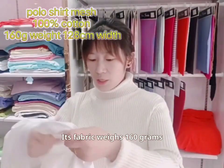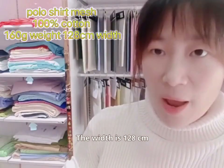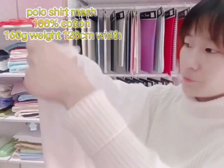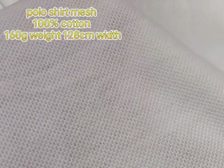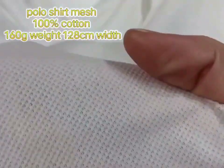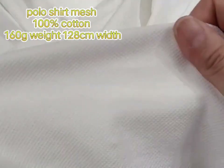This fabric weighs 160 grams. The width is 128 centimeters. It's very smooth.